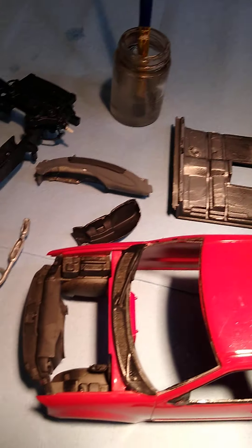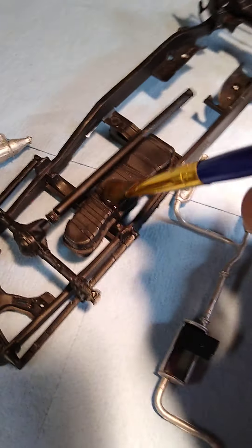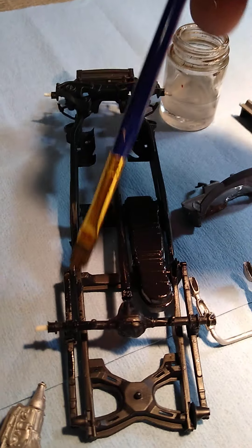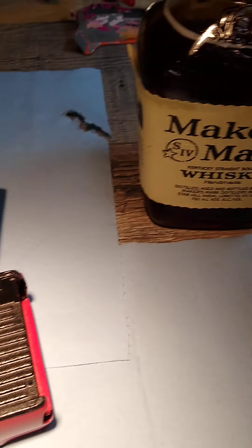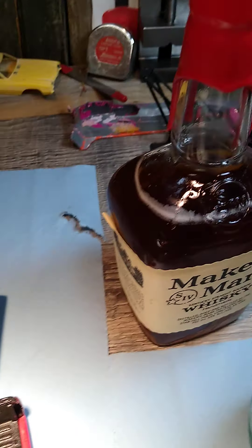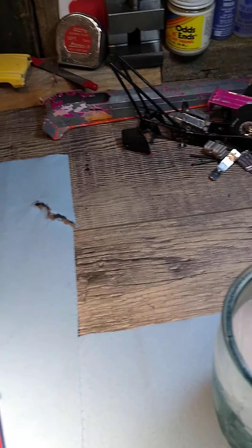I like to clean out my parts first before you start detailing them. This is perfect for a diorama. You just brush it on gently, and then when you're out of whiskey, you've got to do it all over again.